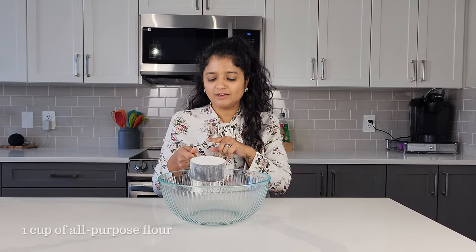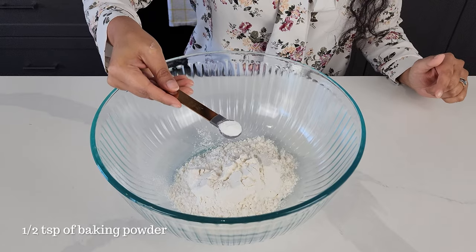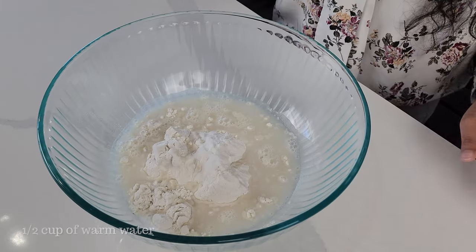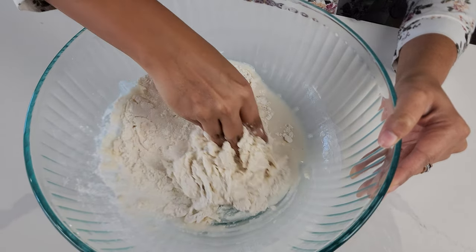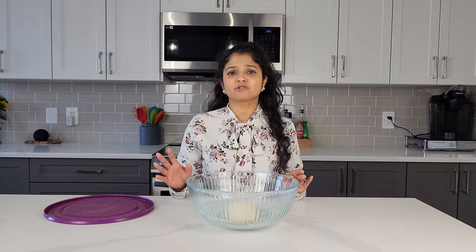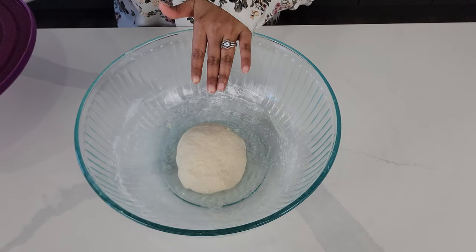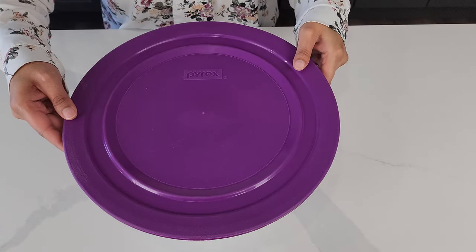This batter is super simple. All you need is one cup of all-purpose flour, half a teaspoon of baking powder, and half a cup of warm water. I'll turn this into a dough. If you feel like the dough is a little too sticky, just add in one tablespoon of flour. After you knead the dough, just cover it up and let it rest for about 30 minutes.